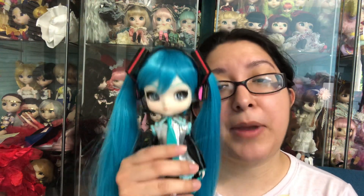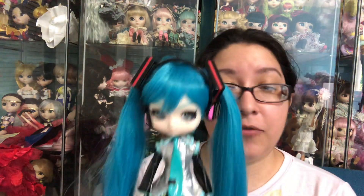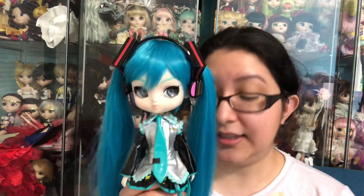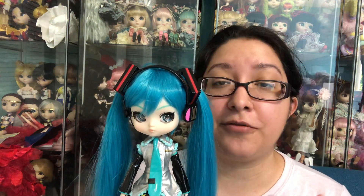Hey dollies, I hope you are having a beautiful day. Today's review is going to be on a release that many of us have been waiting for. After I don't know how many years, we finally have a release of a Yeloom doll. I am very honest regarding my reviews — I am not being paid by anyone, I am not being endorsed by anyone, so I hope you find my reviews helpful.